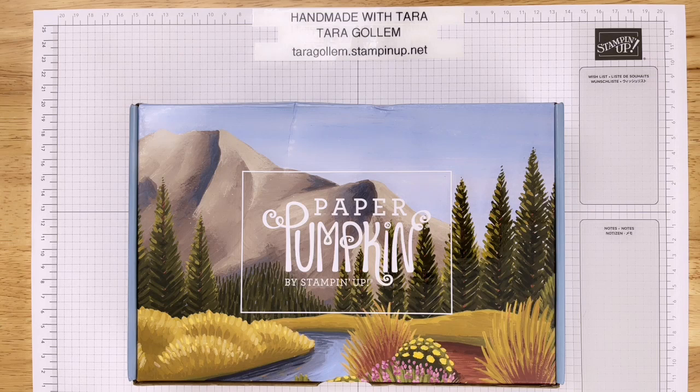Tonight I'm going to show you this month's Paper Pumpkin box - the Exploring in Color May 2023 box. Paper Pumpkin is a one-stop box subscription that you can start off doing just one month to see if you like it. You can do three months, six months, or a year.